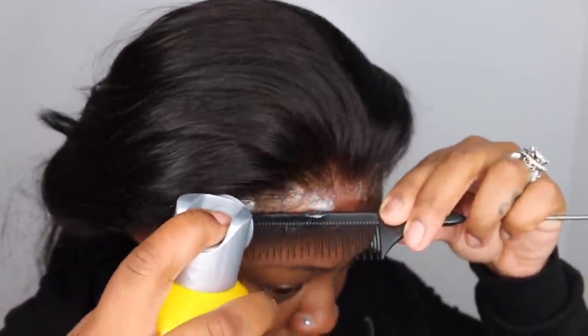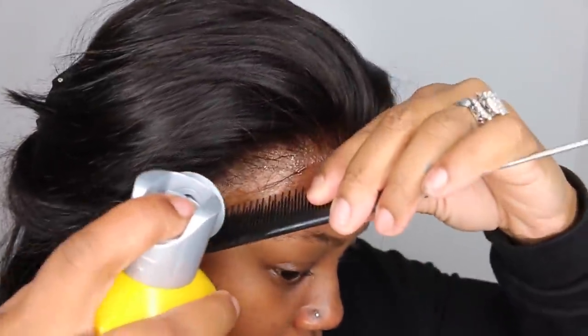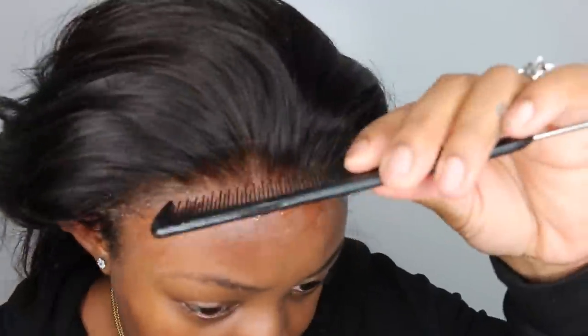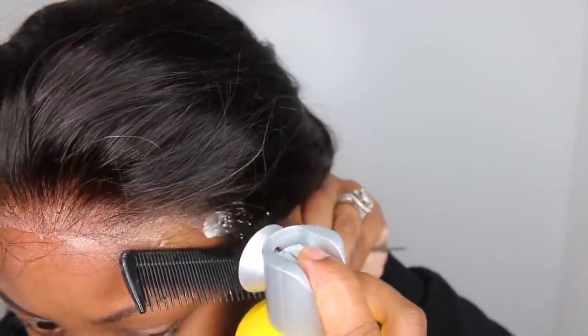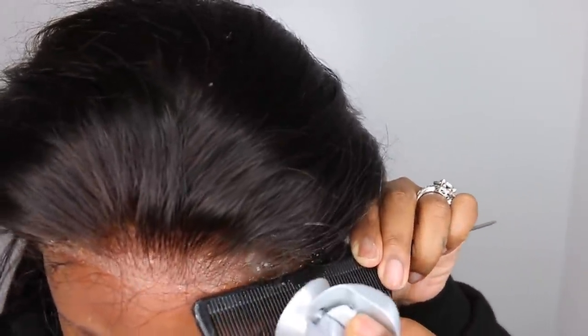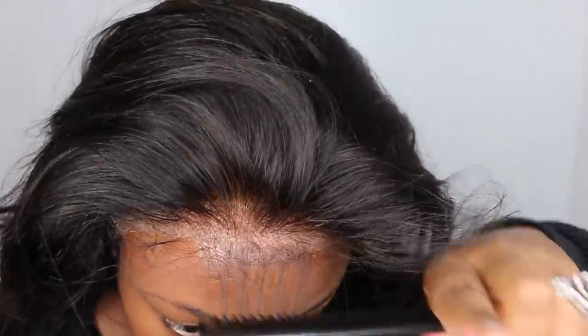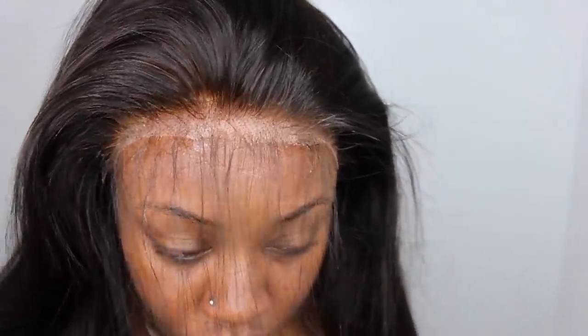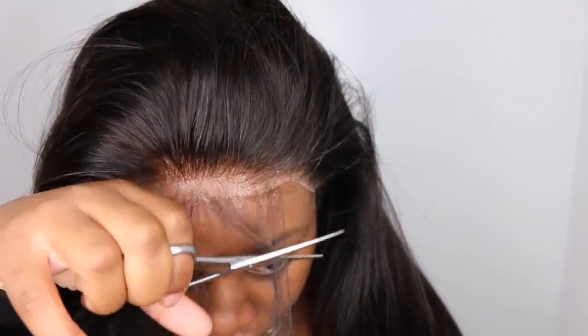They did include transparent lace. Transparent lace in theory is an amazing idea, but when it comes to my brown skin, the transparent lace always shows up a little bit more white. So I went ahead and added the Got2b Glued spray on top just to kind of make it not look so white. Of course that's going to dry and I'm going to have to use a powder.